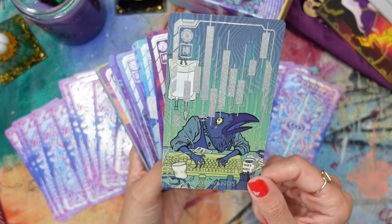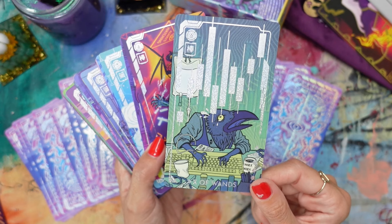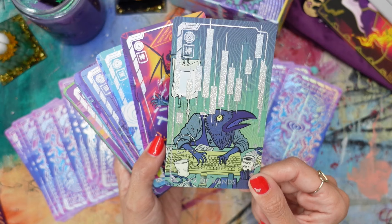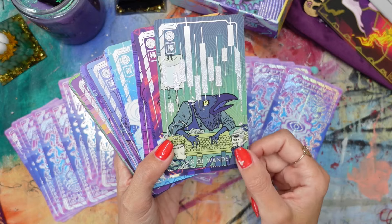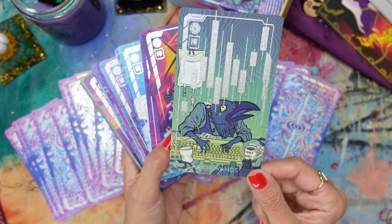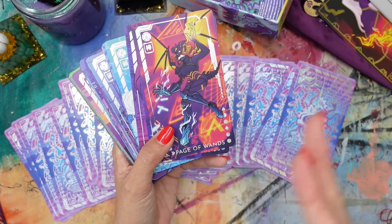Ten of Wands — I love this one. I saw the artwork for this online, and I remember this being kind of the thing that sealed the deal for me, because I just loved this crow head figure with the keyboard. This card really resonated for me right away when I was going through the artwork online.